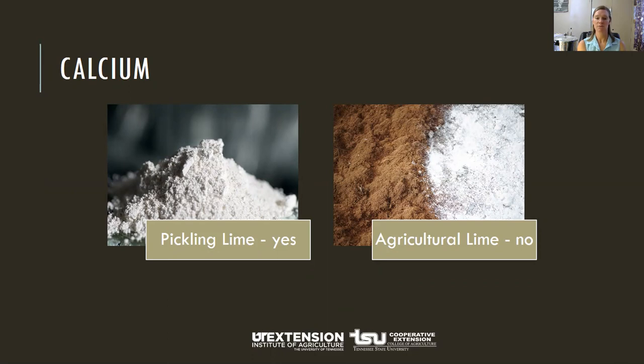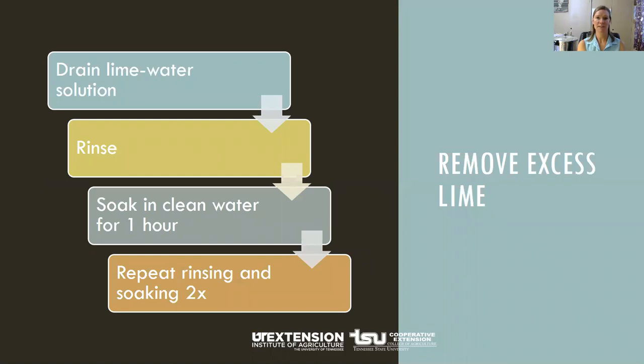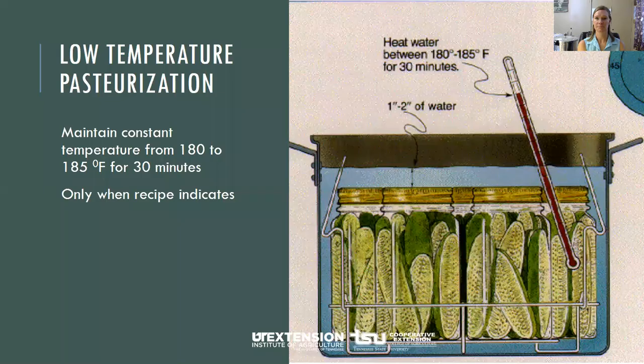When using lime, it's important to remove excess lime absorbed by the cucumbers to make them safe. Drain the lime water solution, rinse, then re-soak the cucumbers for about an hour, and repeat rinsing and soaking two or three more times. You might also hear about low temperature pasteurization — a treatment that results in a better product texture but must be managed carefully to avoid possible spoilage. Place your jars in a canner filled halfway with warm water at 140 degrees, add hot water to one inch above the jars, then heat to maintain 185 degrees for 30 minutes. Temperatures higher than 185 may cause unnecessary softening. Only do this if your recipe calls for it.